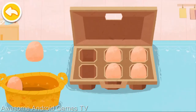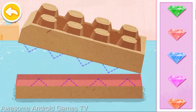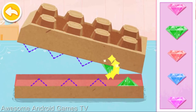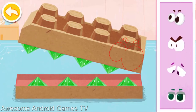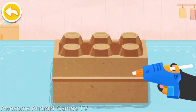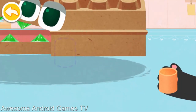Put the eggs in the basket. Use the egg carton to make a crocodile's mouth. Put on the teeth for the crocodile. The crocodile's head is ready. Apply the glue. Then put on the four legs.